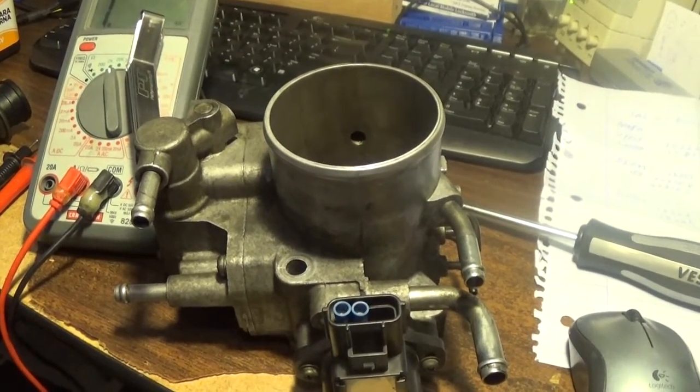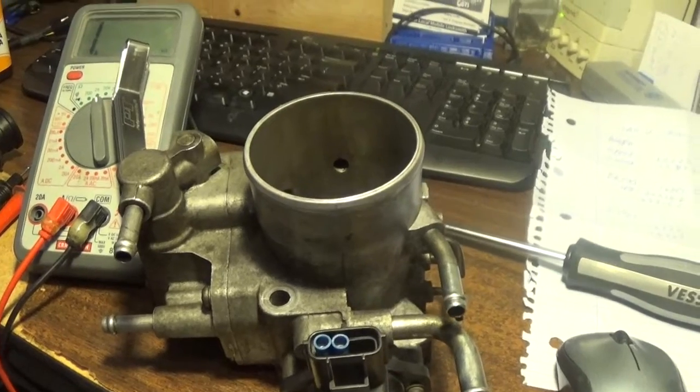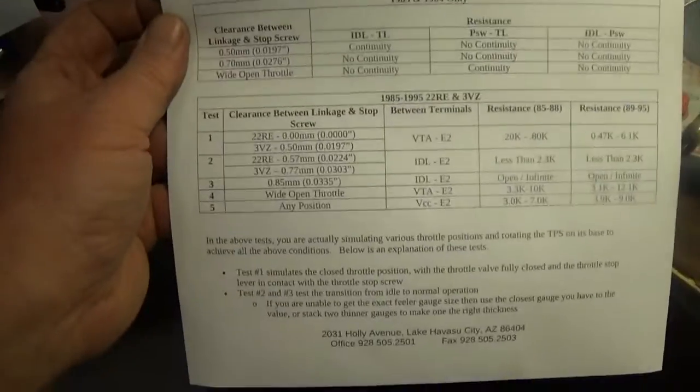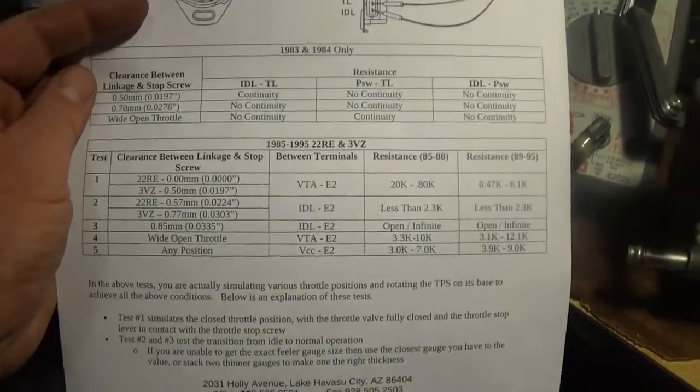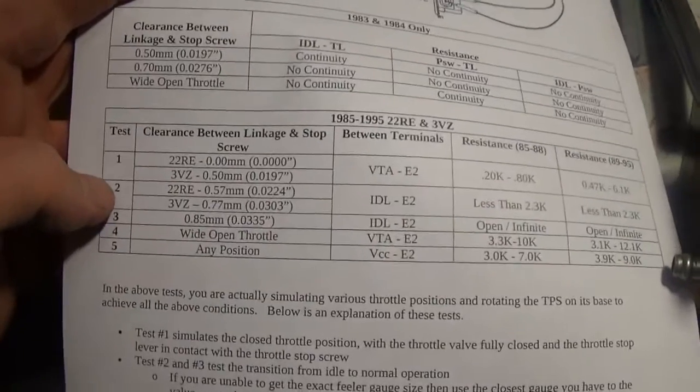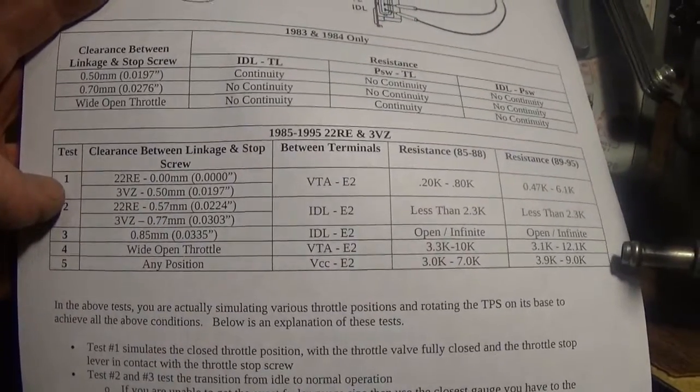I could not find any videos explaining how to do this — there are just written tutorials. I found a pretty cool way to do this that helped out a lot, because I thought mine was bad because I couldn't get step 3 going. Let me go through this. So essentially, you look at this table here and we'll start with test number 1.